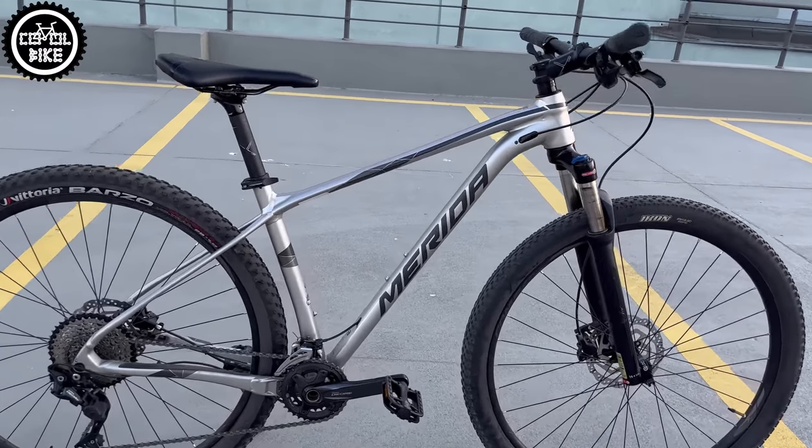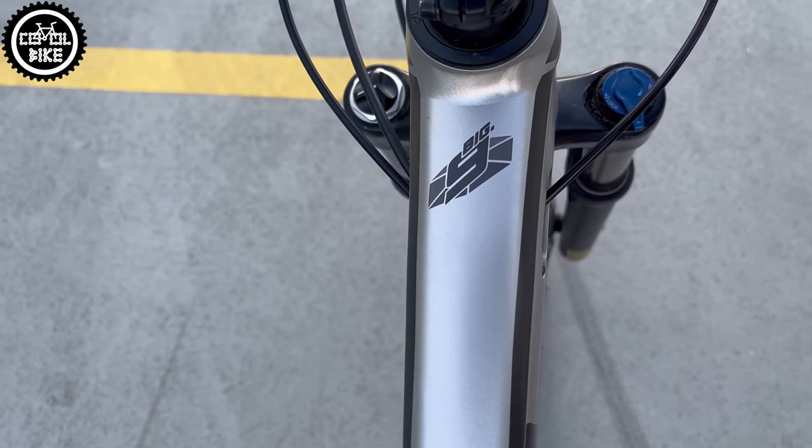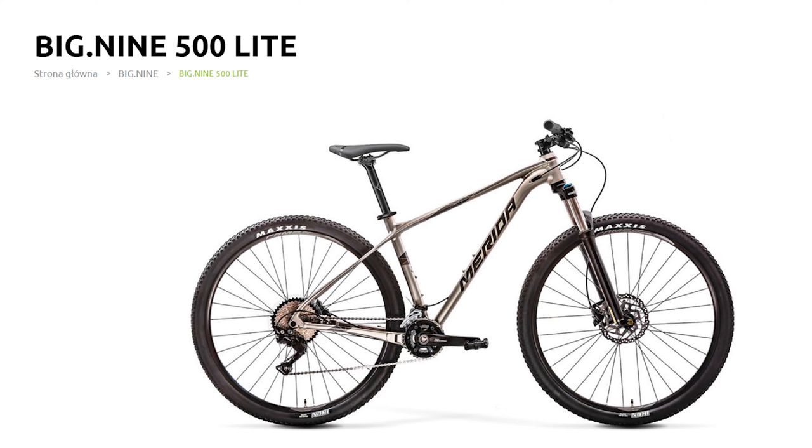Hello, I present the Merida Big 9 500 Lite from 2019 in size medium. It is the highest model of Merida hardtail designed for XC riding, and of course you can get it in an aluminium option like this one, or a carbon one.